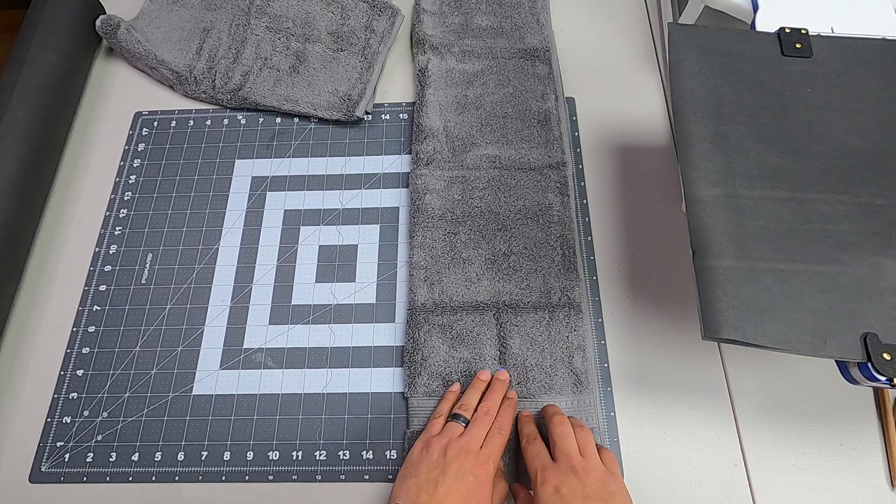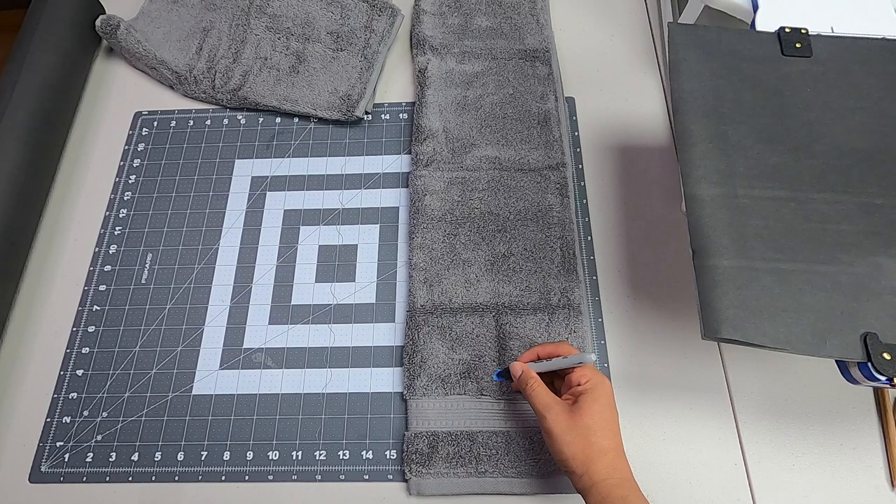Now we have our center line here. Just so you don't confuse yourself, you could write an 'F' on top to mark the front.